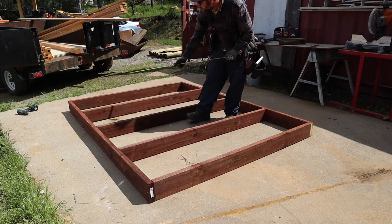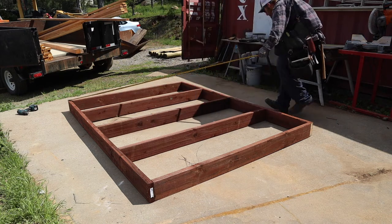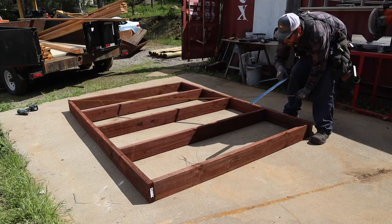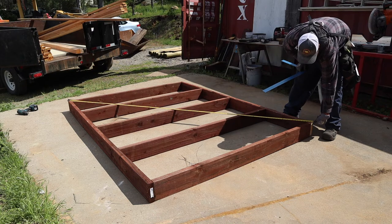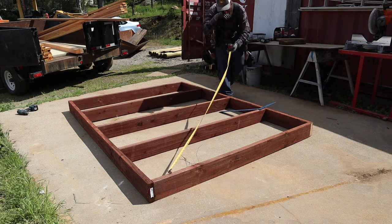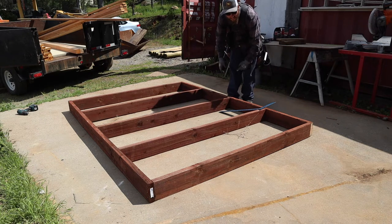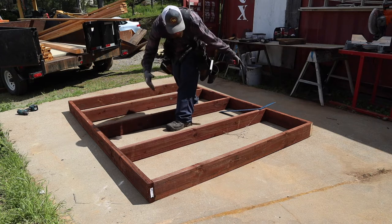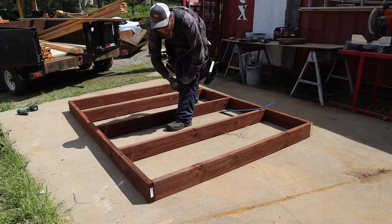Now we got the frame put together. One thing we want to do before we throw the plywood on is check for square. If you've got a framing square you could put that in there and move it around — it might need some racking one way or the other — or you can just use your tape measure and measure corner to corner. Once you get the plywood on you can set a corner and kick it around so the plywood is square. An 8-foot sheet of plywood will fit right here with no cuts, then a 4x8 sheet here, and then a 2-foot section left over for the nesting boxes.